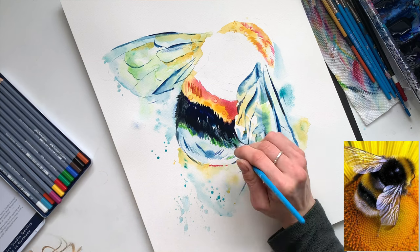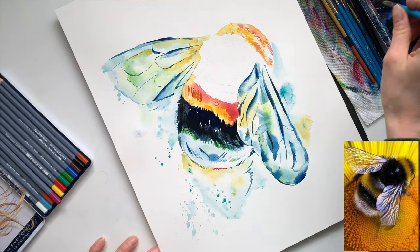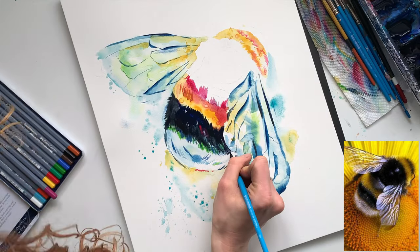Now that the yellow is fully dry, I'm able to come in and start adding that dark color. I'm not using black — I actually don't have any black in this painting. I'm using all Payne's gray for the blacks, as well as a mix of Prussian blue and deep purple.